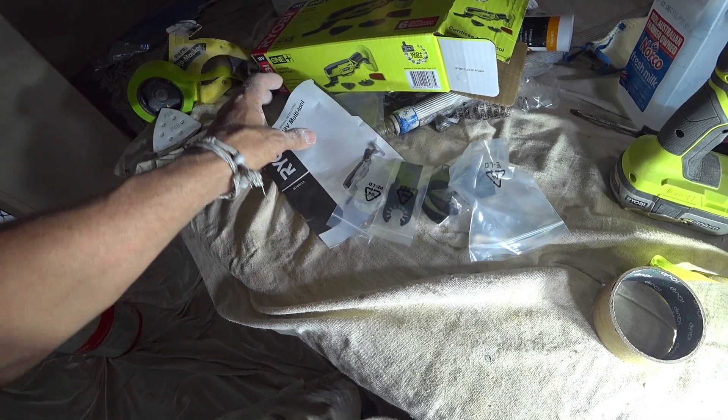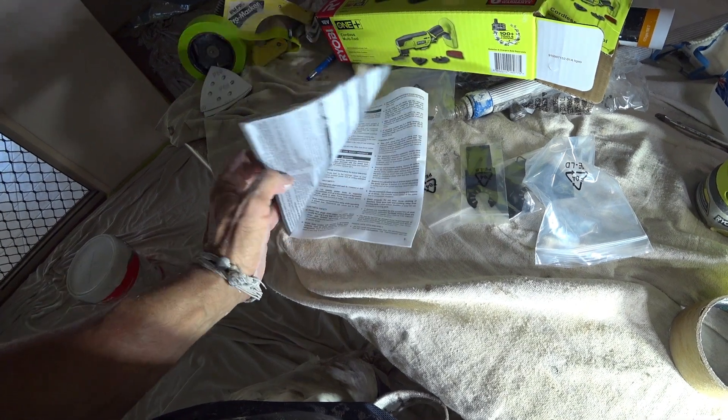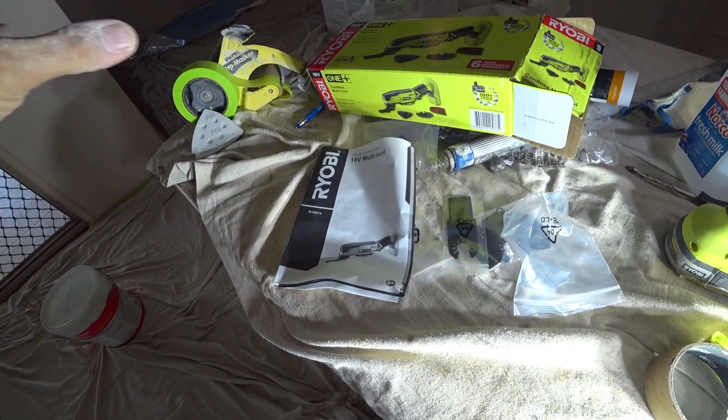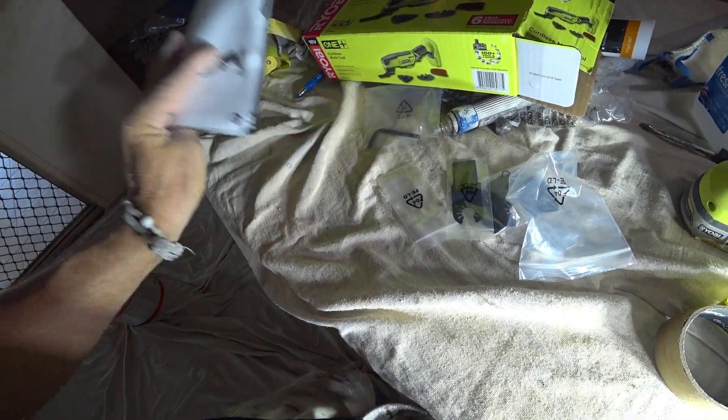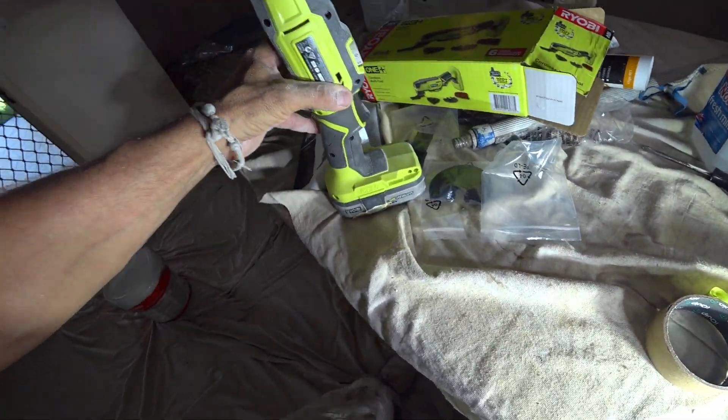There is a more expensive one for another $60 that has a different head on it that changes angles. But to be honest, it's much, much heavier, and I don't think it has the benefits that this one here has.